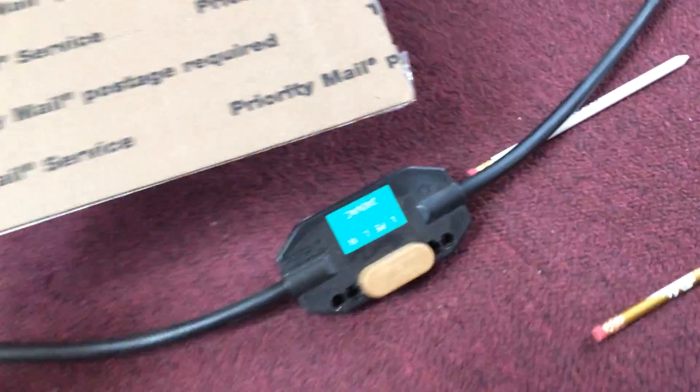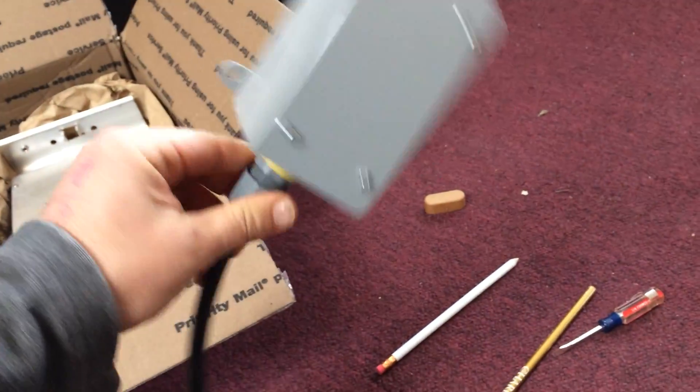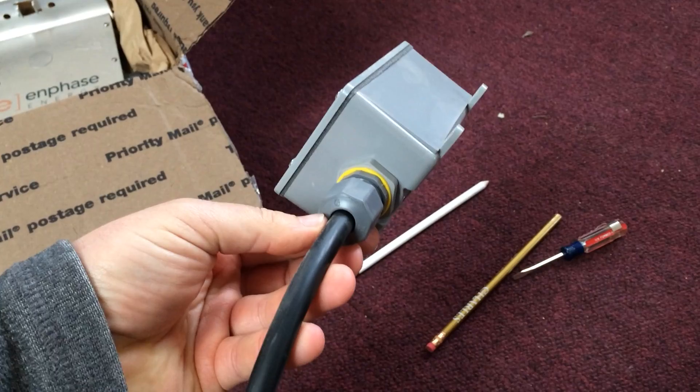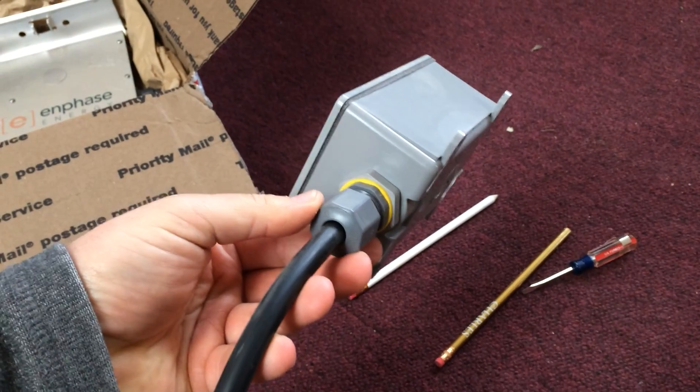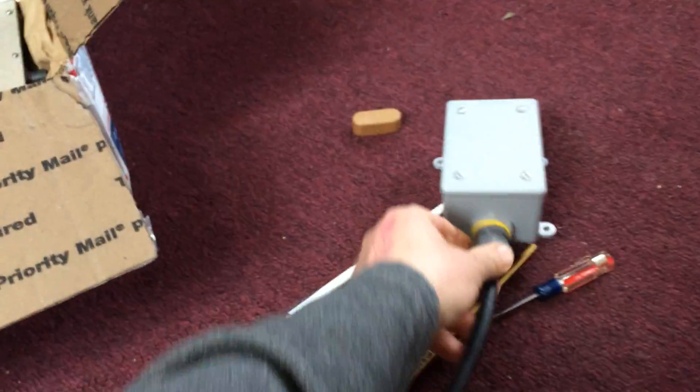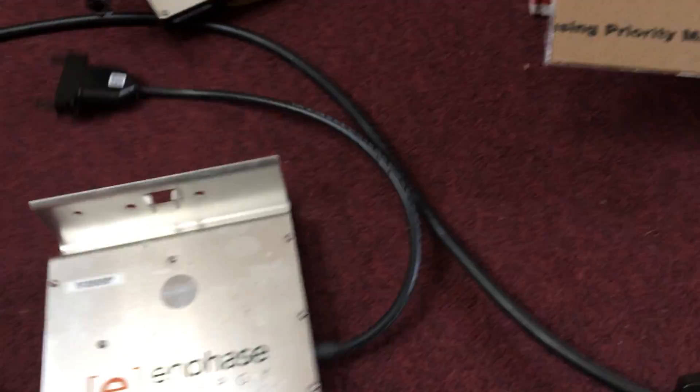This piece of cable actually has two drops on it. After I got this, I terminated it. I found the right type of waterproof squeeze-on connector at the local big box home improvement store in an outdoor red plastic box.